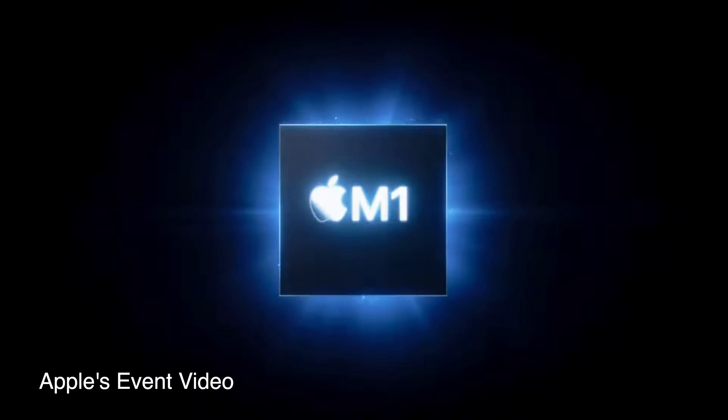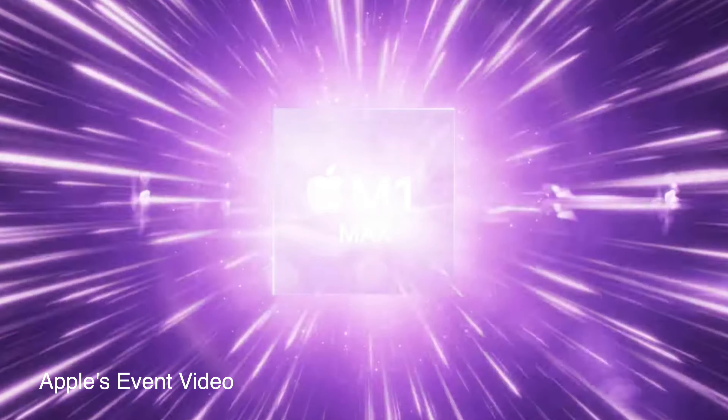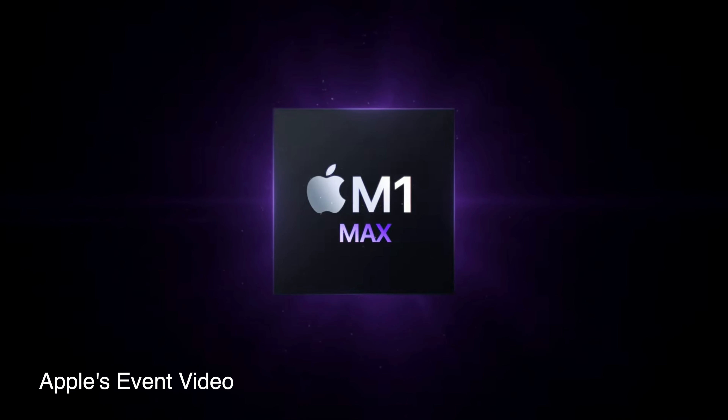A couple days ago, Apple released their new MacBook Pros — 14-inch and 16-inch. In those MacBook Pros, they talked about the new M1 Pro and M1 Max. I actually thought it was going to be called the M2, and I'm pretty sure a lot of us did as well. But no, it's not called the M2. It's called the M1 Pro for Pro-level users and the M1 Max for Max Pro-level users. I'm super excited about these MacBook Pros.